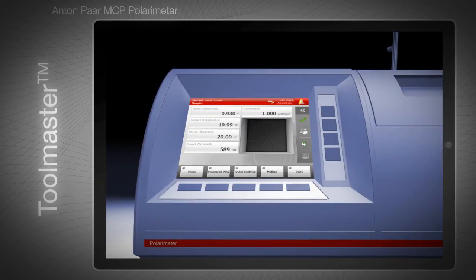During measurement, live temperature data from inside the cell is transferred wirelessly to the instrument. For more information, please refer to the video about MCP's temperature control and measurement.